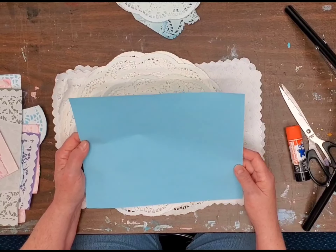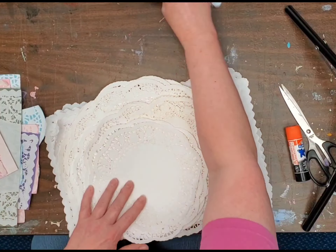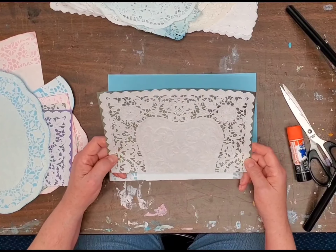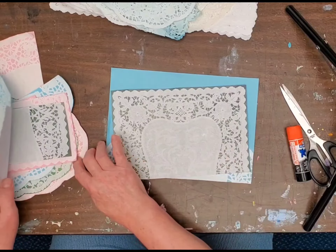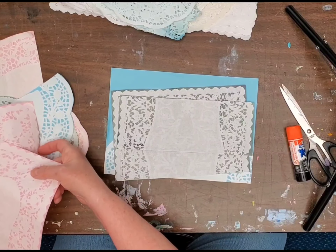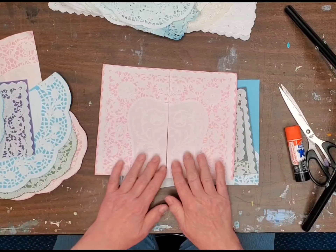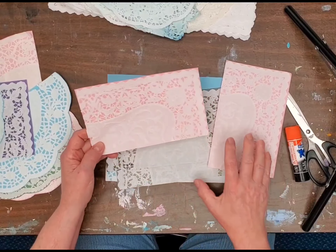I also tried it out with some regular one-sided scrapbook paper and I'll show you how that turned out. I glued them to the paper and then cut them to a usable size. Those giant placemat-size ones were too big to fit on any paper, so I ended up just doing them half and half, trimmed everything down. I glued the top of the placemat, squared it up, and then cut it in half — I'm going to make some cards or cut them up to make tags with those.